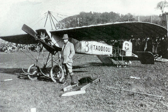General characteristics: Crew: 1. Length: 6.50 m (21 ft 6 in). Wingspan: 9.50 m (31 ft 1 in). Wing area: 14 m² (151 ft²). Empty weight: 200 kg (441 lbs). Gross weight: 430 kg (948 lbs). Powerplant: 1 × Gnome Omega 7-cylinder air-cooled rotary piston engine, 37 kW (50 hp). Maximum speed: 111 km/h.